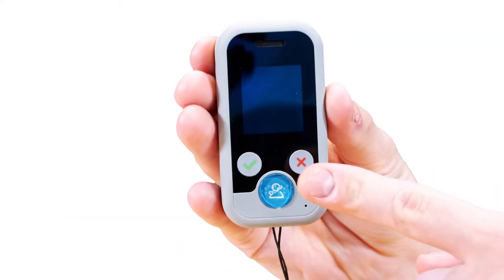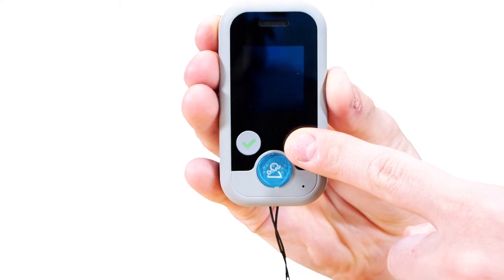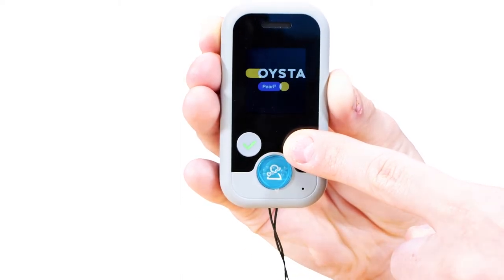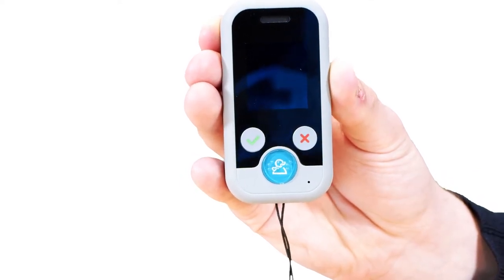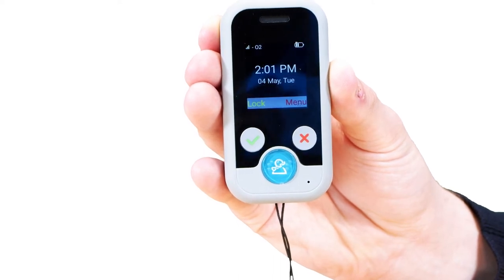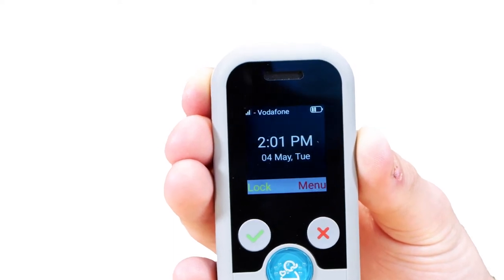The Oyster Pearl 2 is turned on by pressing and holding the red button for three to five seconds, or by simply placing it on your desktop charger. You'll see the Oyster logo on the screen for a few seconds, then the screen will go blank and it will open up on the home screen. When the Oyster Pearl 2 is switched on and in operation, the home display screen will display the following.